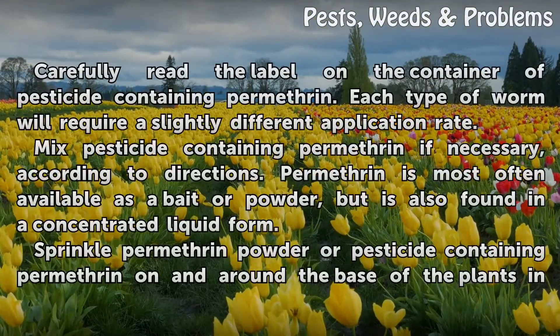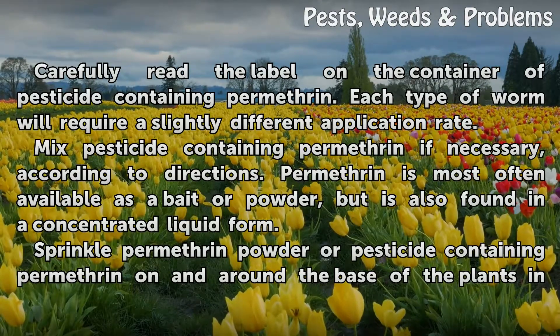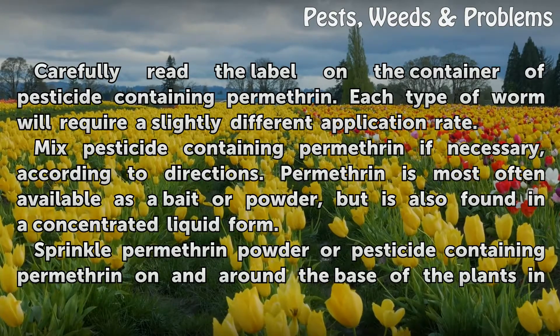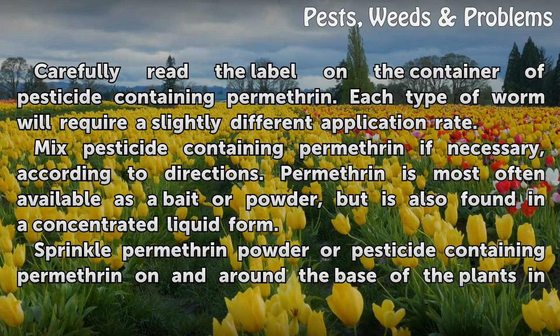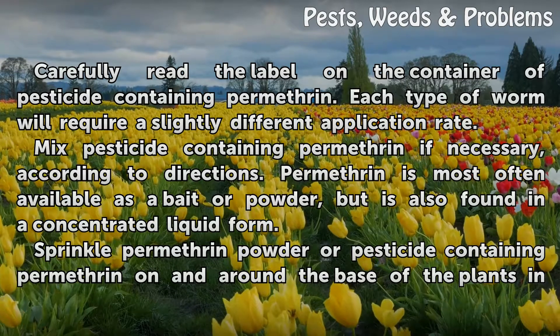Carefully read the label on the container of pesticide containing permethrin. Each type of worm will require a slightly different application rate. Mix pesticide containing permethrin if necessary, according to directions. Permethrin is most often available as a bait or powder, but is also found in a concentrated liquid form.